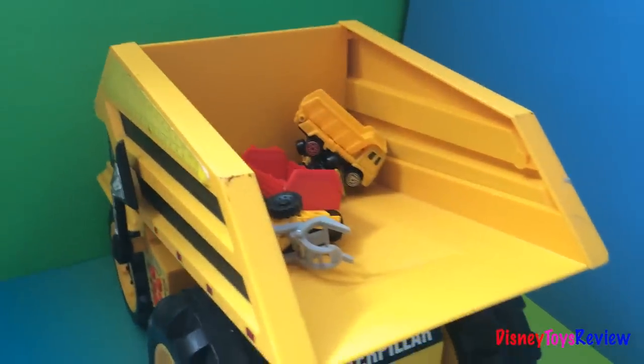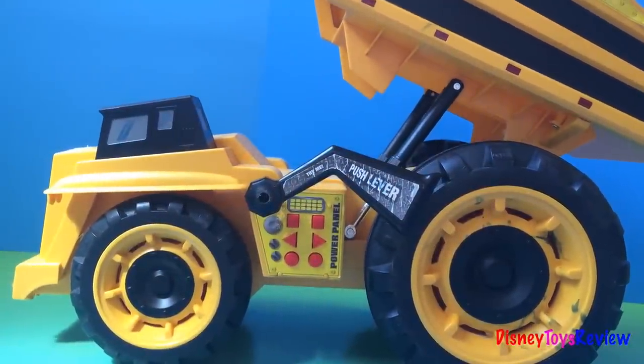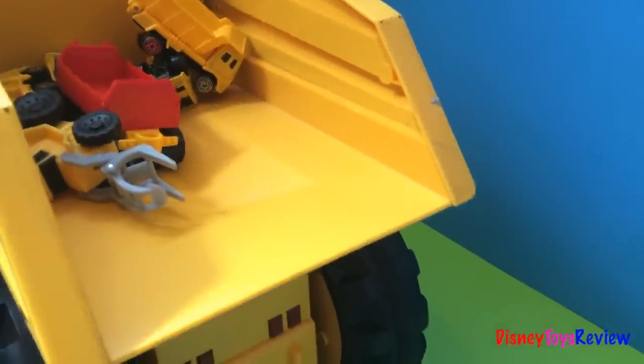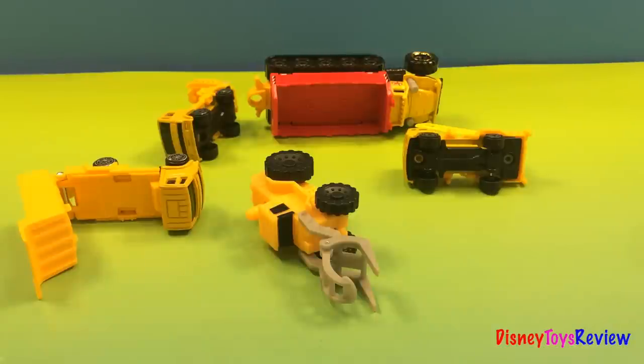Hey, what is this truck carrying up there? Now the big truck just dumped a lot of construction equipment here. I think all of them are broken, but wait — here is this Lego mechanic that wants to help and repair each one of them.